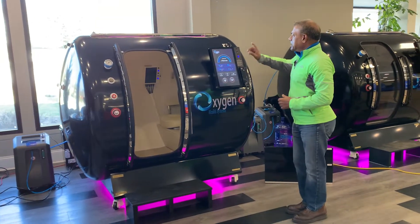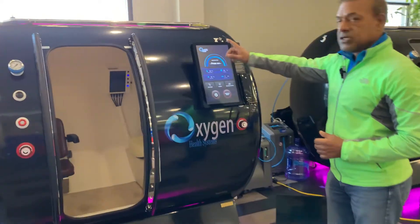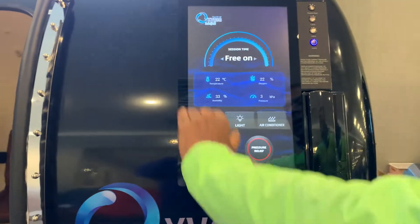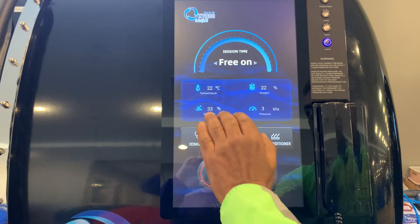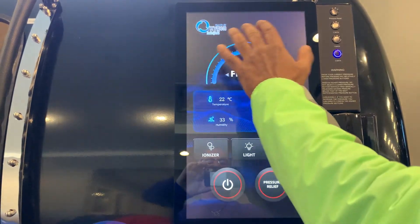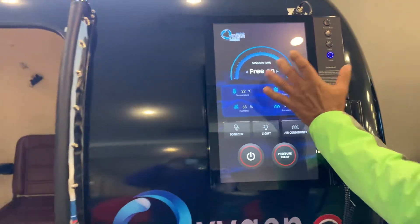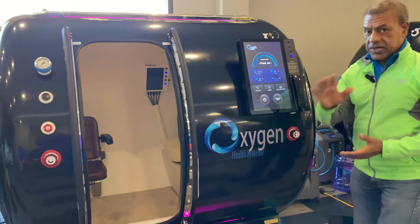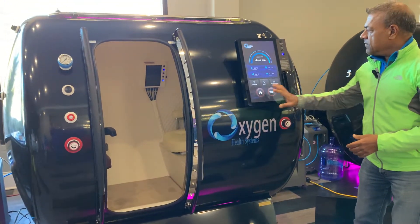Take notice that it has an incredibly large display, very easy to use — the interfaces are quite simple. You have the temperature, humidity, pressure, and so on and so forth. You can also select the time for the session duration. Very easy.